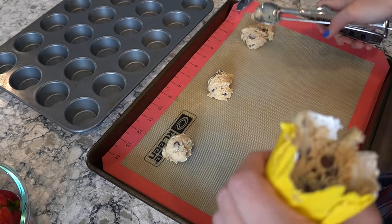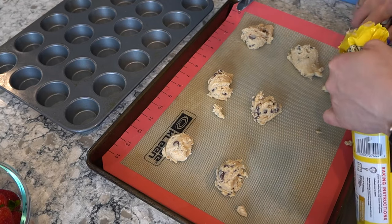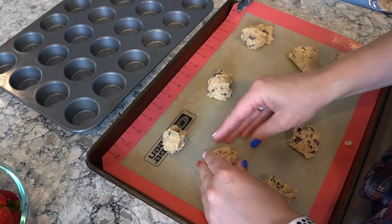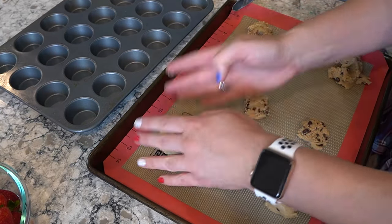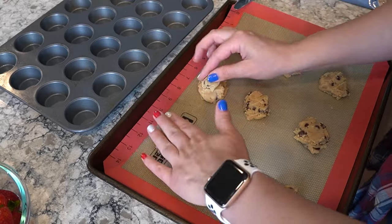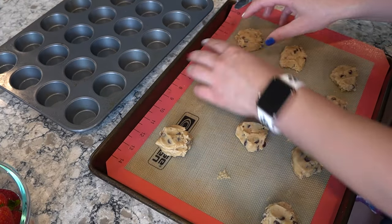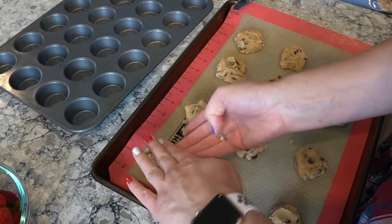I tried to use a cookie scoop to make them all even sizes but the dough was still pretty soft from being in the fridge and kind of messy. I had only made nine at first and I wanted an even amount, so I ended up scooting them over. If you're making ice cream sandwiches, you'll want to consider having an even amount so you can have a top and a bottom. I tried to even out the sizes, but it doesn't really matter — I use a biscuit cutter later to make them perfect circles.